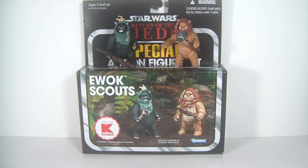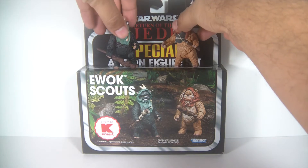Hey Star Wars Action Figure Collectors, this is DarthPhoenix619 coming at you with another review. And this time I have something new. I actually had a really good weekend finding some great Star Wars stuff. This is one of the few things I got. I got it at Kmart — I haven't been at Kmart in a very long time. I went to one in my area and was able to pick up the Ewok Scouts Kmart Exclusive Return of the Jedi Special Action Figure Vintage Collection Set.